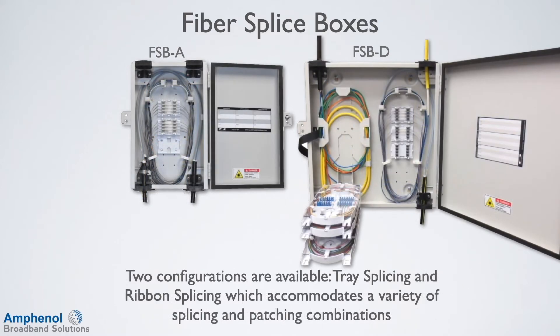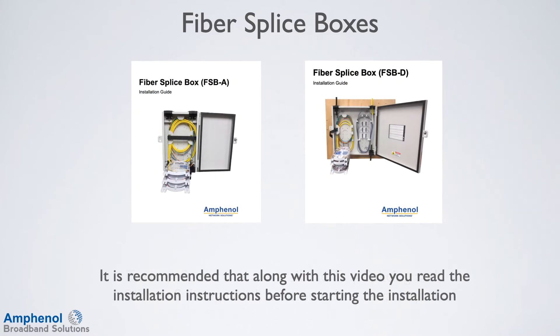Two configurations are available: Trace Splicing and Ribbon Splicing, which accommodates a variety of splicing and patching combinations. It is recommended that along with this video, you read the installation instructions before starting the installation.